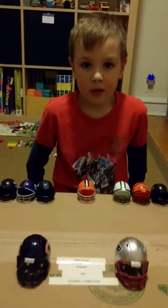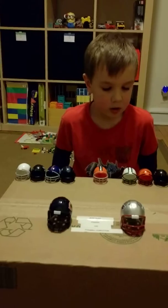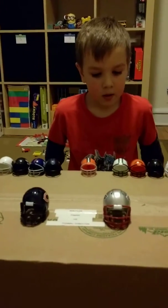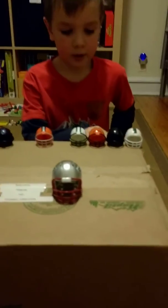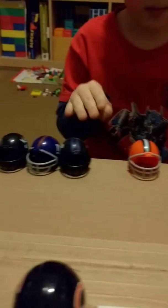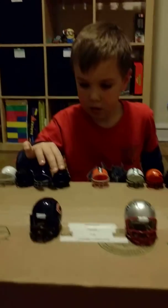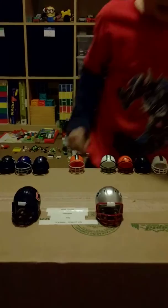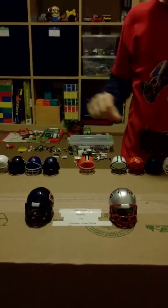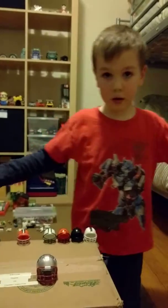Hi guys, Bob Films here. I'm showing you my mini football helmet collection. You can see I have the ones I showed in one video, but behind the two bigger ones here. I will not be showing these — if you want to see the video of these, it's in a different one.